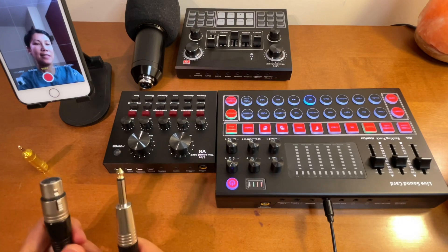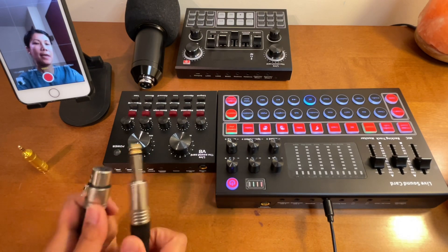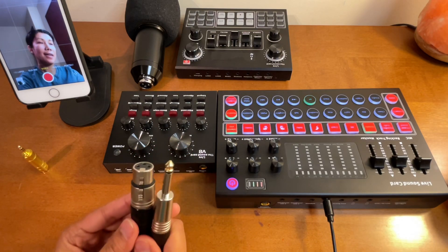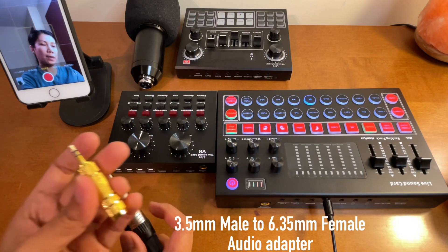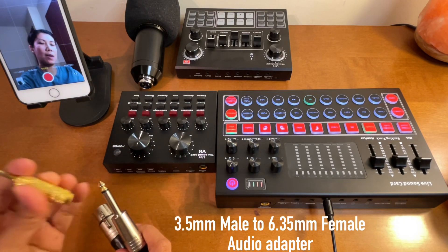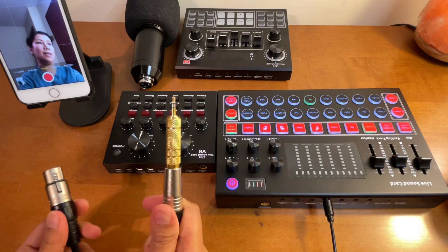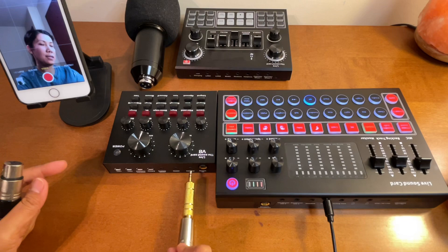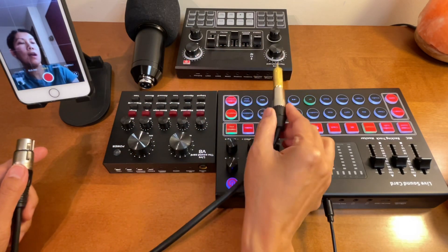As you noticed, when connected directly to the dynamic input - on the V8 sound card if connected directly to the dynamic port with the BM 800 condenser microphone - it doesn't work. This dynamic cord only works with the use of this adapter, which is a 3.5mm to 6.35mm female audio adapter. For the M9 sound card, connect it to mic one or two on the condenser microphone input. For the V8, connect it to the condenser microphone port. For the V9 sound card, the input is 3.5mm anyway, so you can connect it to either capacitor one or two.